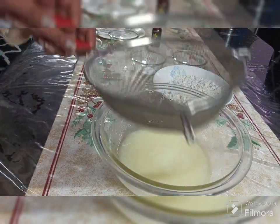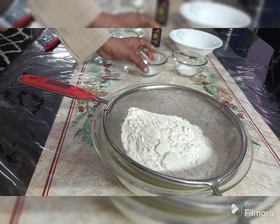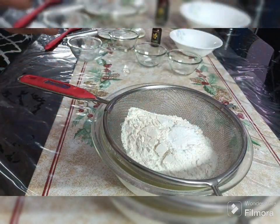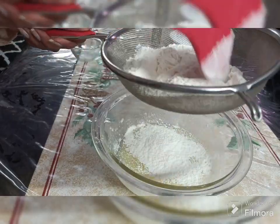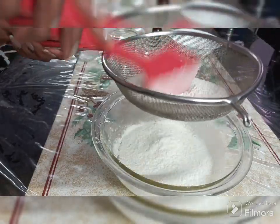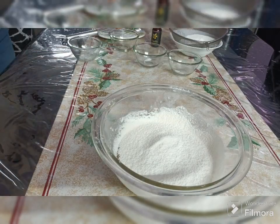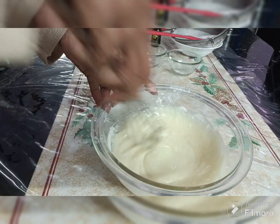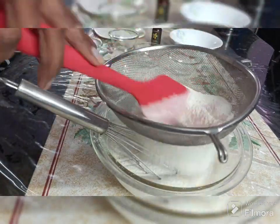Then add all-purpose flour, baking soda, and baking powder. Mix these dry ingredients in with a spatula until there are no lumps, then we will add in the remaining quantity.